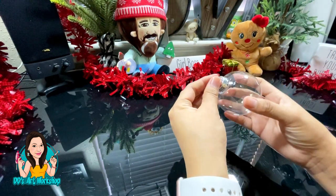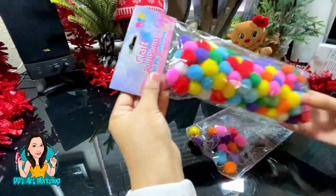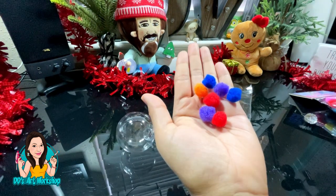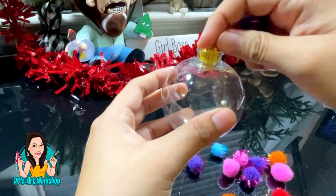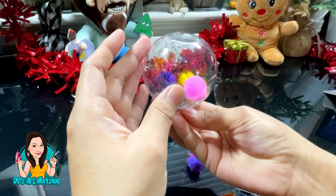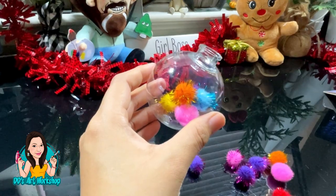We're going to start off with this little ornament and set it to the side for just a bit. We're going to be using some of these pom-poms. I have regular pom-poms and also glittery ones with little spikes on them, and I'm just going to mix them up to give it a different texture and make it more fun.